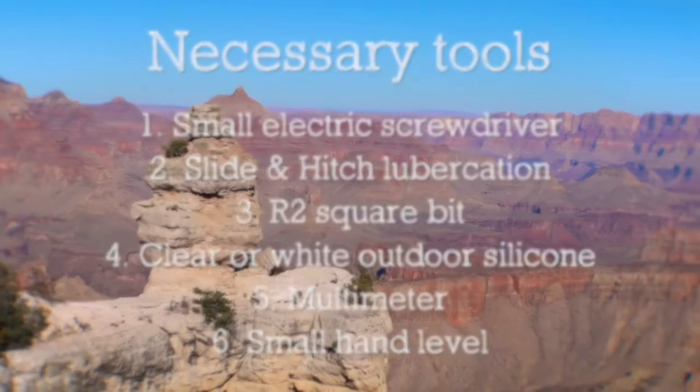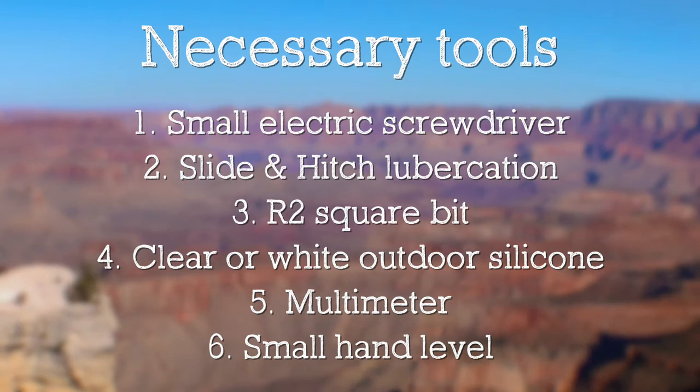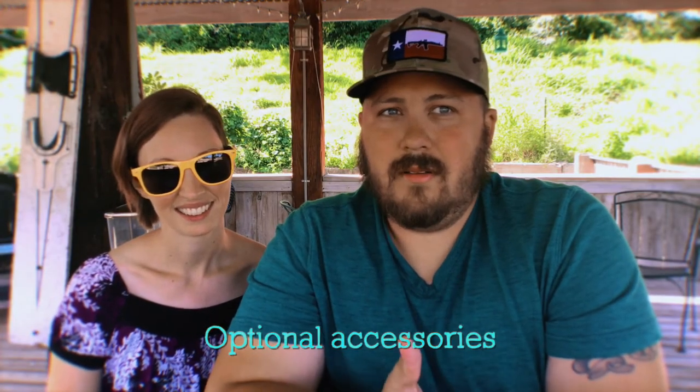Pro tip: this is a list of necessary tools you'll need for full-time RVing. Now let's get into some optional accessories. You can trick out your RV any which way you want, especially depending on how you want to camp. If you want to do boondocking, you're going to need more accessories. If you're just going to be in an RV park, there might be some other things that would make your life a little more comfortable and easy.